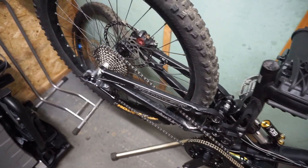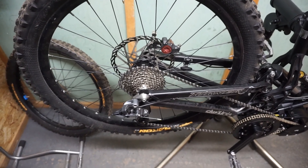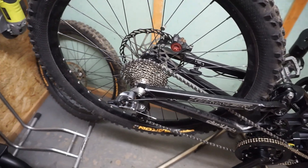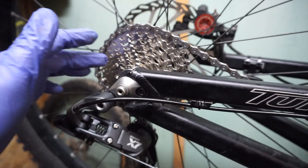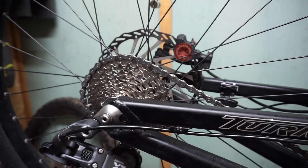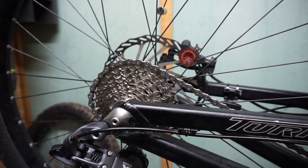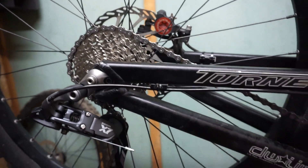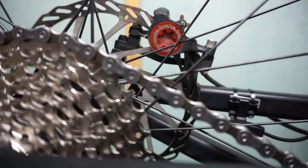I also replaced the drivetrain completely. I'm using a SRAM derailleur X7 together with a Shimano cassette, nine gears, and a Shimano chain as well — I don't remember the exact name.